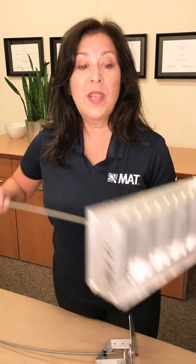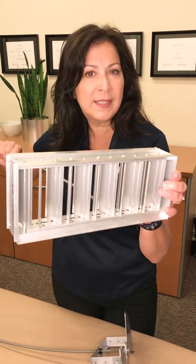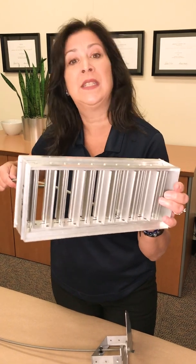We also offer a rectangular series. We carry all the common sizes in stock, and if you're looking for an odd size like 13 by 9 or 17 by 5, we can provide that for you as well.